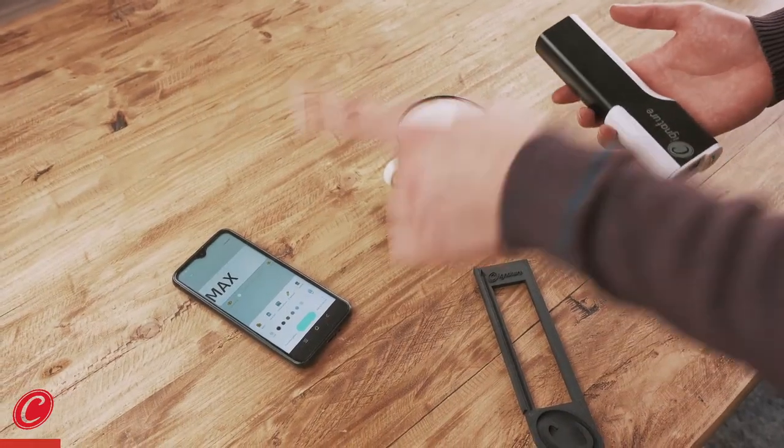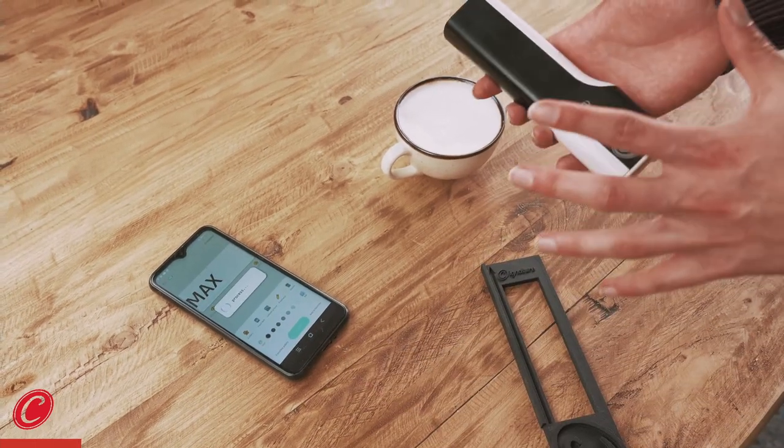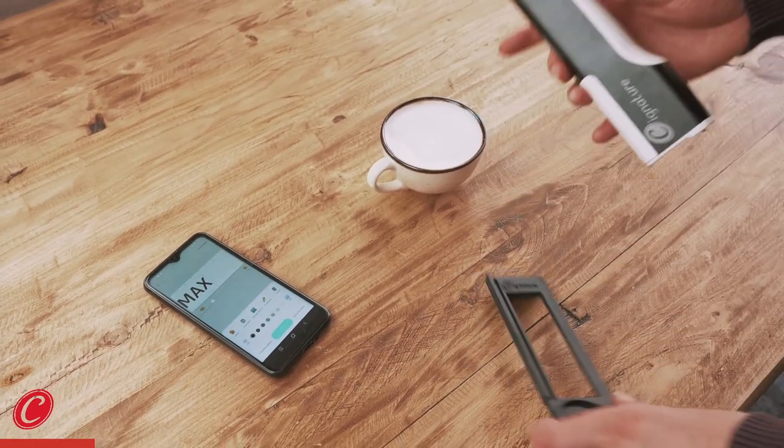Hi, I'm Justin and today I'm going to show you many various opportunities with Signature. We have now uploaded the name Max into the Signature app and it's going to be transferred to the Signature stick, which is ready now.